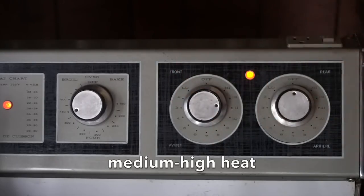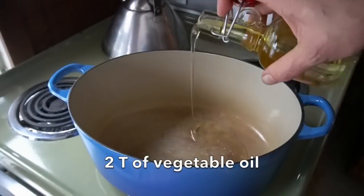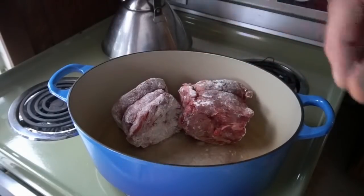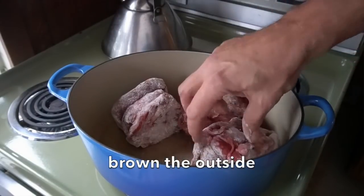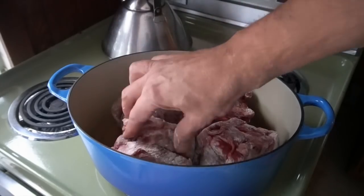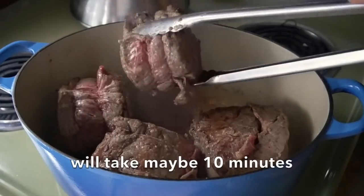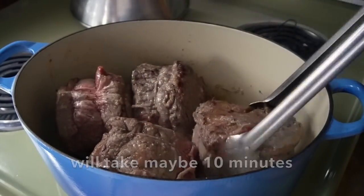We're then heading to stove top. Dutch oven, medium high heat. 2 tablespoons of vegetable oil. As soon as the oil starts to shimmer, we add in our pieces of beef. Our objective is to brown the outside, so let them cook for a few moments. Take some tongs, turn them on the side and then keep turning them. It'll take about 10 minutes for the beef to get perfectly browned on the outside.